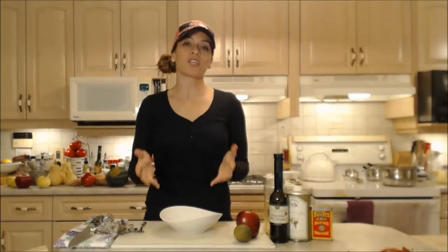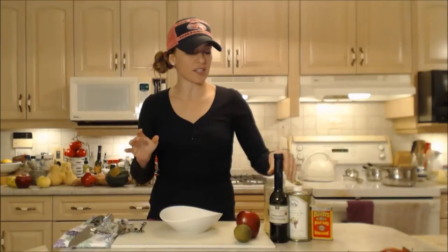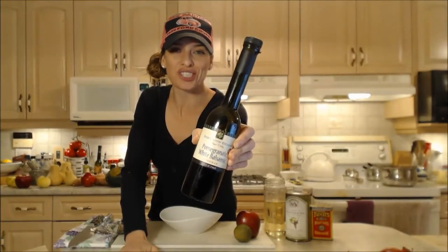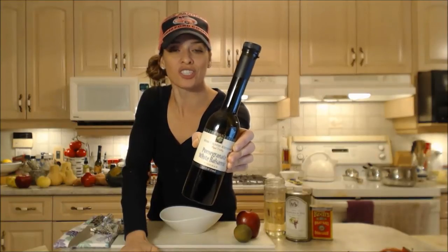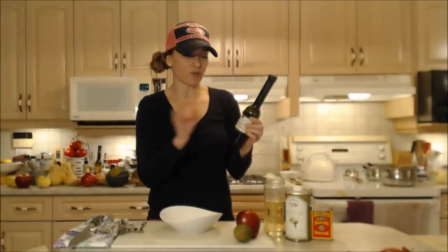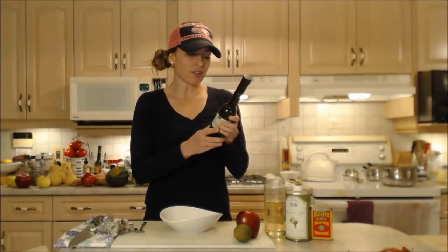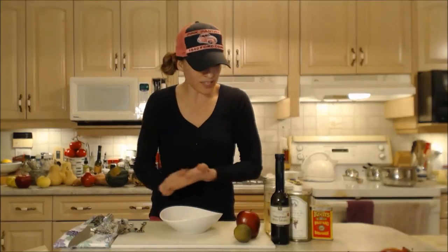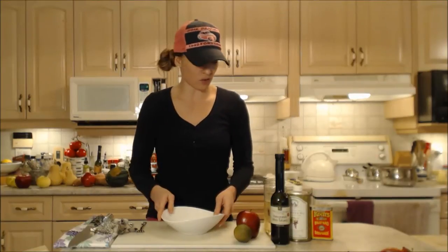Tonight I'm using a really gorgeous balsamic vinegar. This is Napa Valley's pomegranate white balsamic — it's from Wine Country Kitchens. You can check them out online at winecountrykitchens.com. They have a beautiful line of balsamic vinegars, and this is their white variety. It's a lovely balsamic from Modena. It has a pomegranate flavor — a beautiful bright, tangy nature to it — and it's going to go lovely with this vinaigrette tonight.